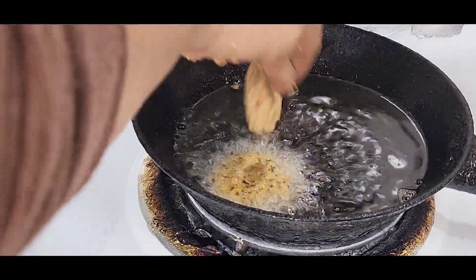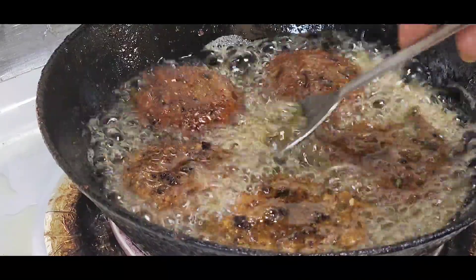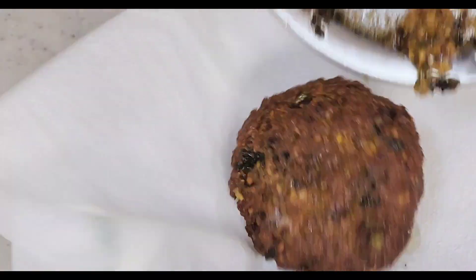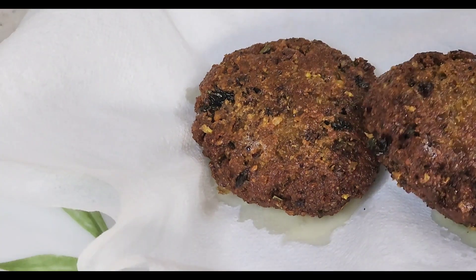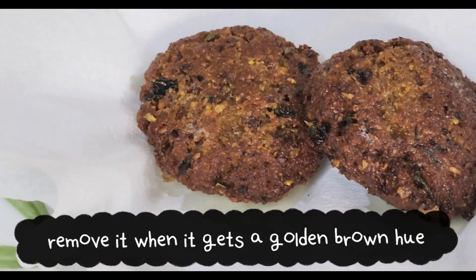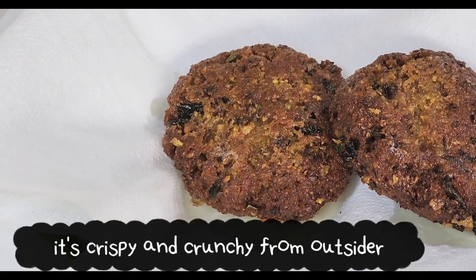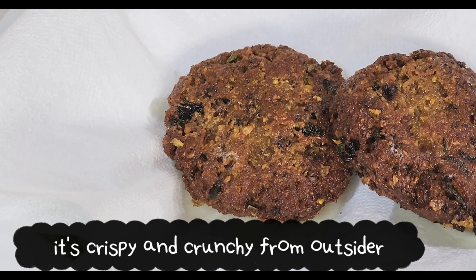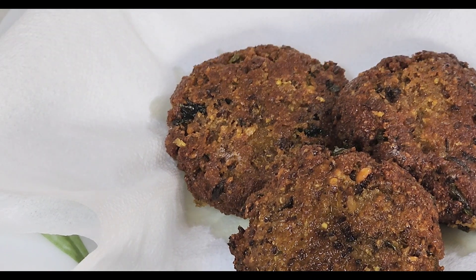If you want an evening snack, you can eat this. This is a traditional Saudi Arabian recipe. You can eat it with hummus or sandwiches. It's very crunchy and very tasty.